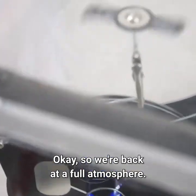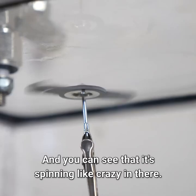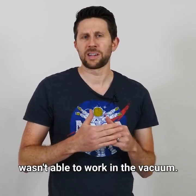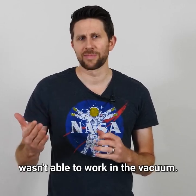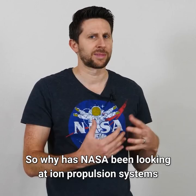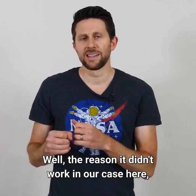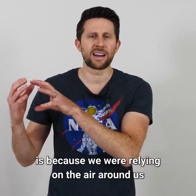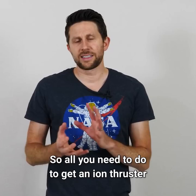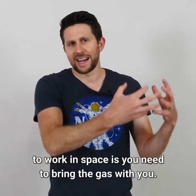Okay, so we're back at a full atmosphere. You can see that it's spinning like crazy in there. So you can see that the ionic propulsion wasn't able to work in the vacuum. So why has NASA been looking at ion propulsion systems to work in space?